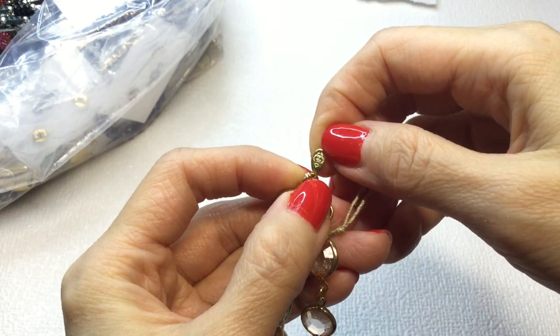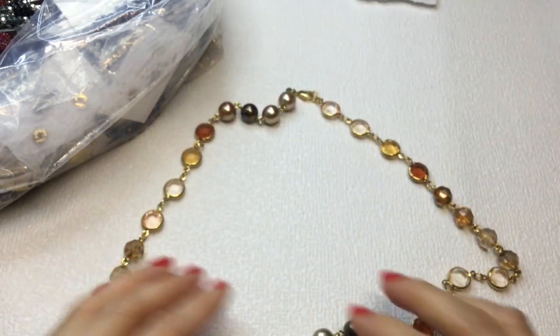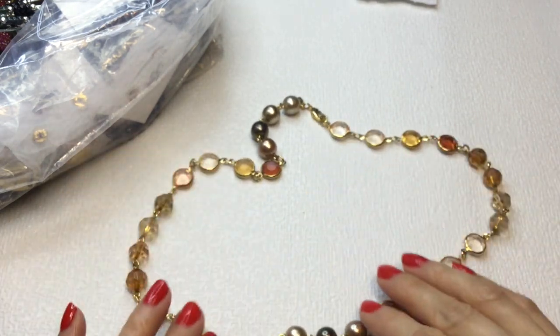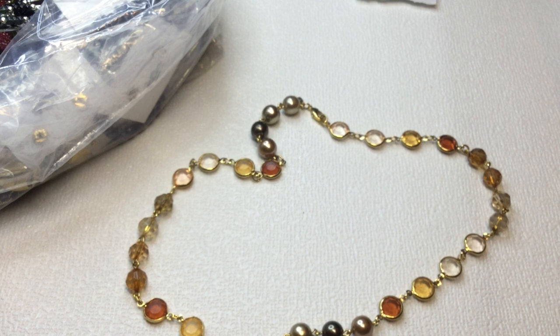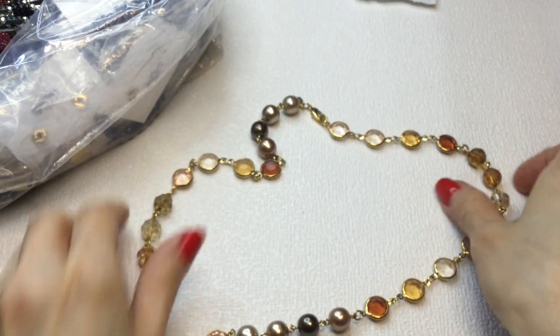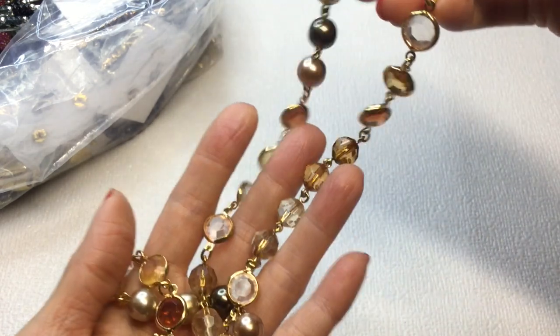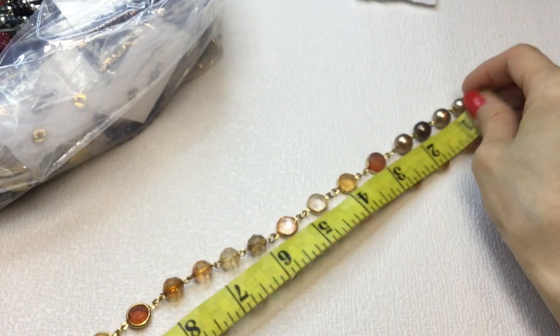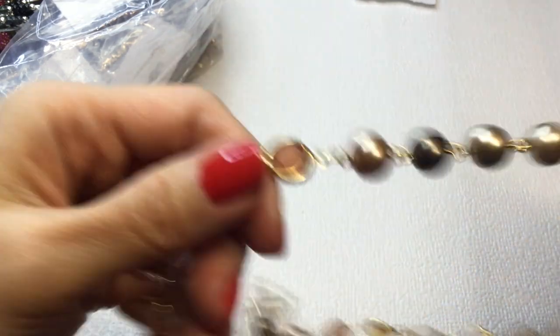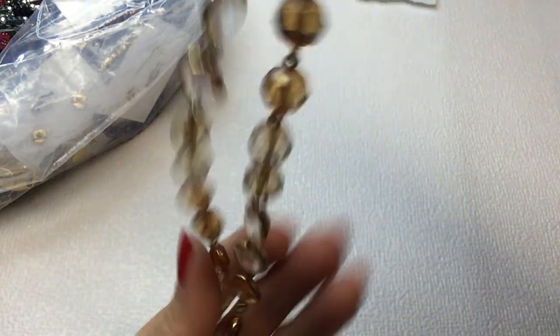We have this necklace — very, very pretty. It has a mark and it says Premier Designs. You can see the little logo there. This is gorgeous. Premier Designs makes some really lovely pieces of jewelry. It has faux pearls and faux crystals — I believe them to be plastic. It's lightweight, beautiful in orange, a peachy color and gray colorway. This measures 11-inch drop, 22 inches around. If anybody would like this, it will be $5.